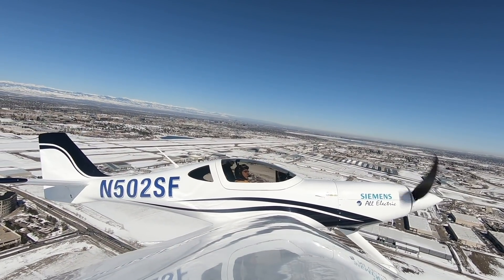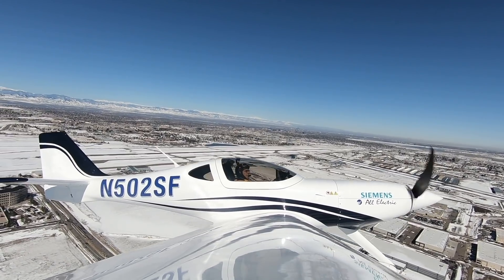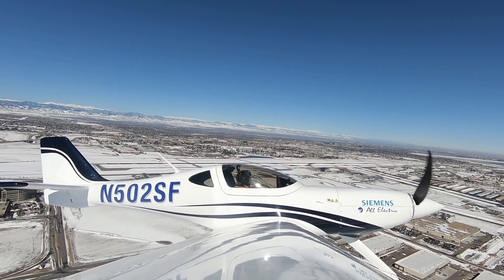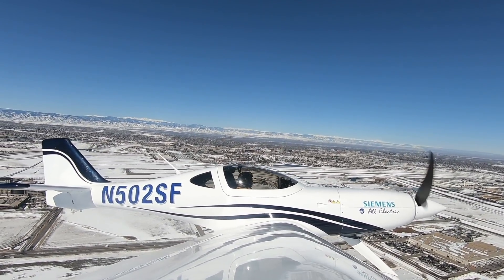Hi everyone, continuing AvWeb's coverage of electric airplanes. What you're looking at is the first flight of the Bay Aerospace E-Flyer 2. It's about two years away from certification according to the company. Let's get an update on the program.